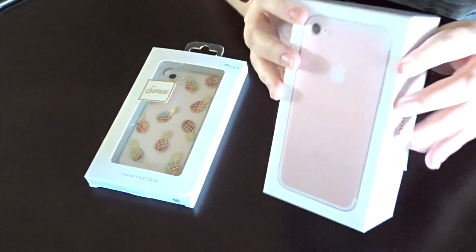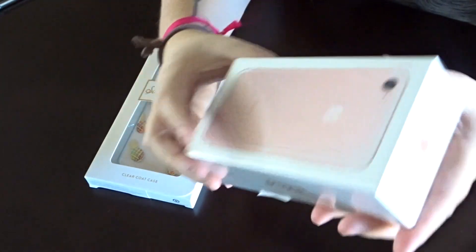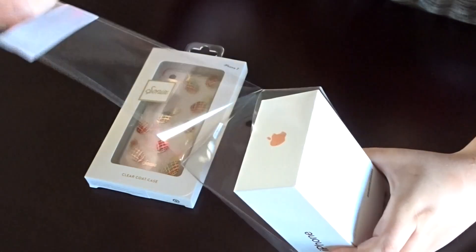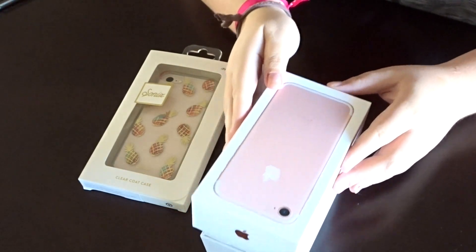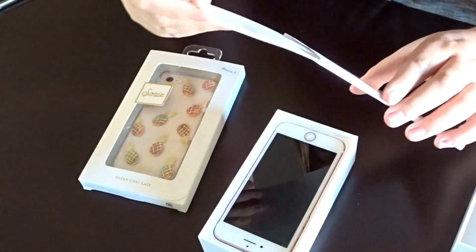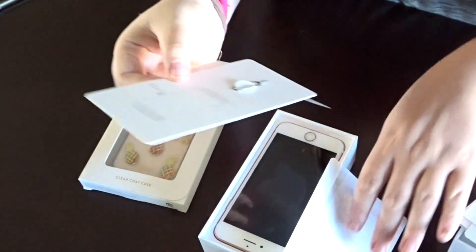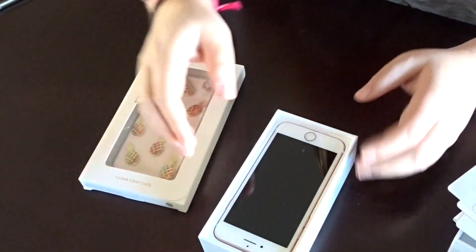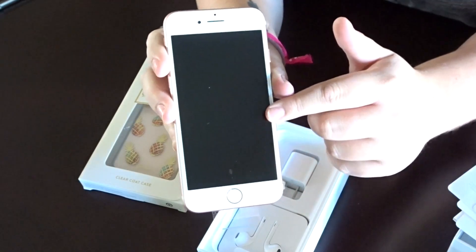Alright, so iPhone 7 rose gold — let's go ahead and open it. I've watched so many of these I know there's a little tab, so I won't go crazy on the plastic. Perfect, there's the box. Designed by Apple in California. Inside it looks like some stickers, basic stuff, and a SIM card opener.